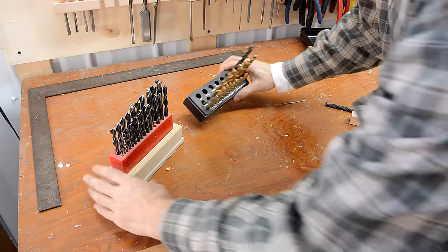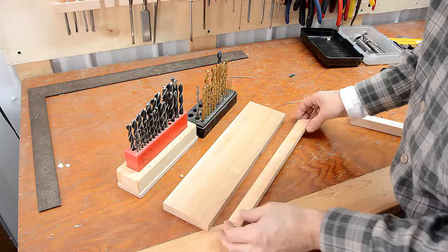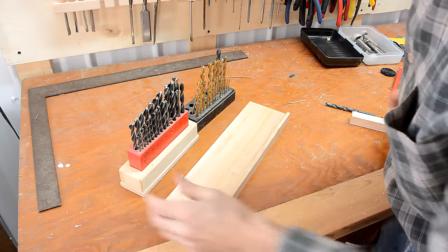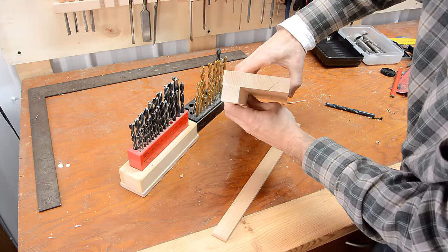Next I want to make something to hold these drill indexes against the wall. I figured the easiest would be to make a shelf. This will be the shelf, with a ledge in front — things go on here. And to support the shelf, I'm just going to have a piece on the back and screw it against the wall.